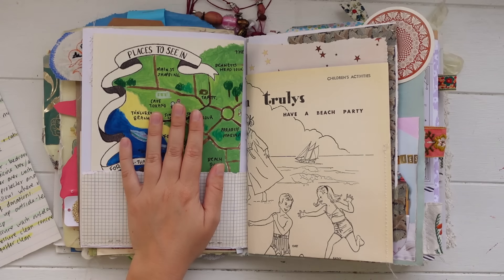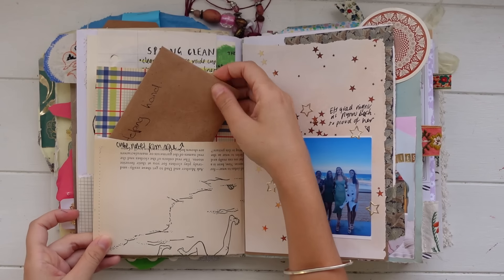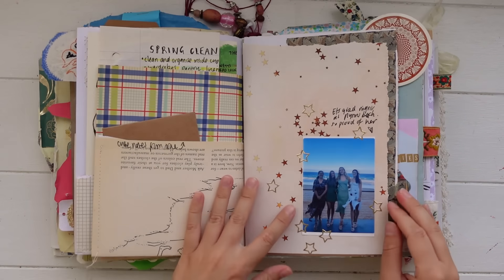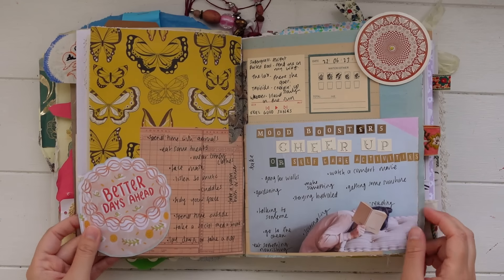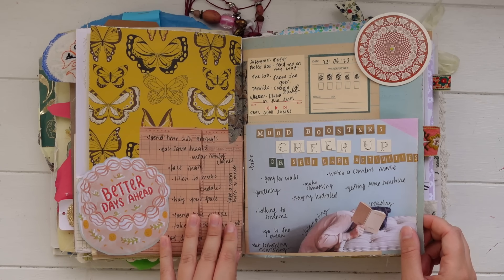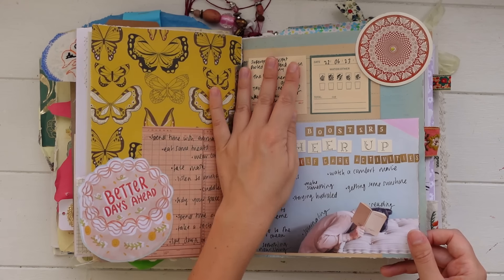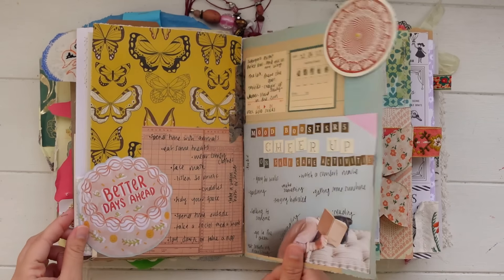I'll link that down below as well in case you haven't seen it yet. Here I've got some cute little notes inside and then some pictures of my sisters and my mum. On this page I did some journaling about self-care — some different activities you can do to cheer up and take care of yourself, as well as some feel-good songs. This is just from a magazine, so I just cut that out.